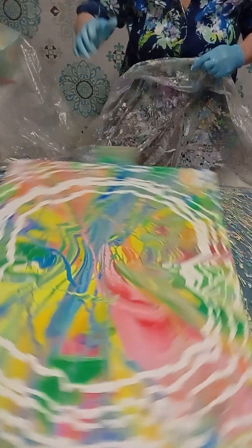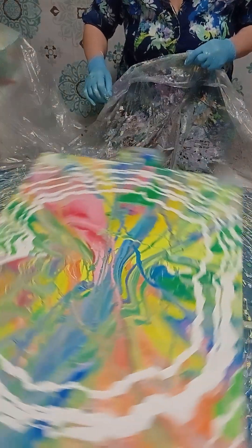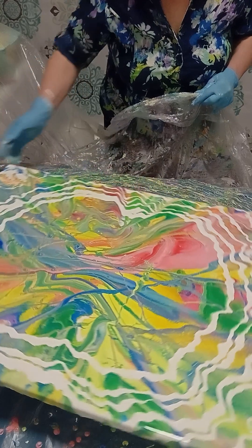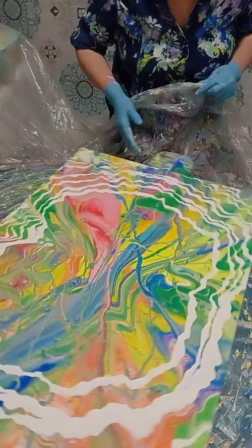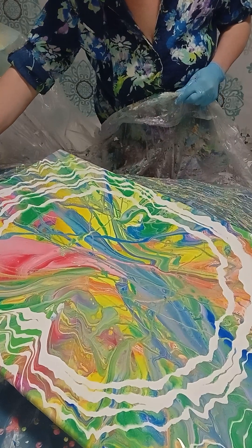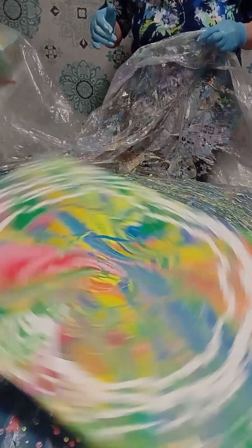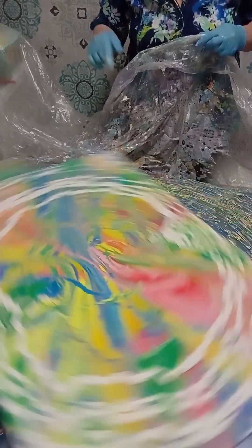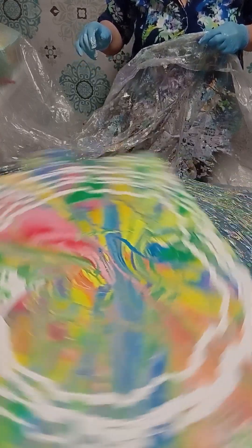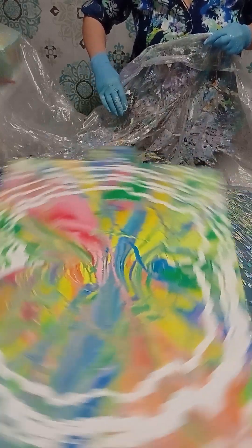The canvas is jiggling a little bit, that's why those lines look like this. I should add some more paint here. We will spin it one more time for those corners — I can see those corners are not covered enough, so I should spin it harder in that direction.